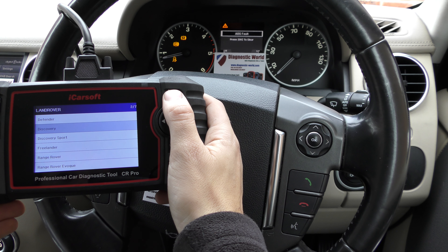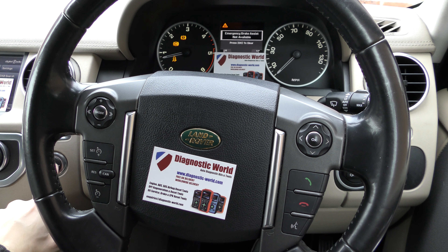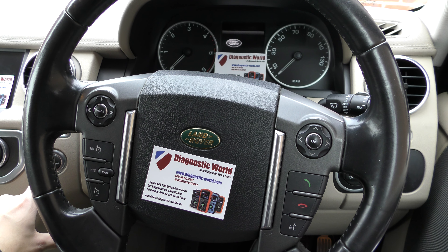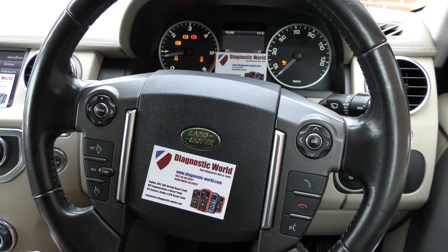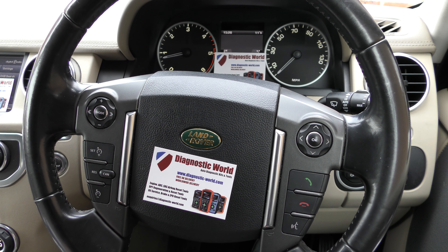What we need to do is simply restart the vehicle. We turn the engine off and then on again. The engine's off — start it again — and we should see the warning lights disappear. There we go, all of the warning lights have now disappeared.